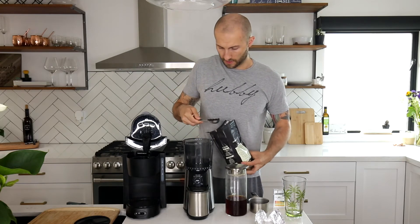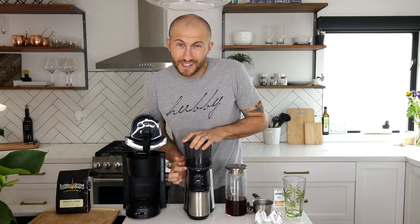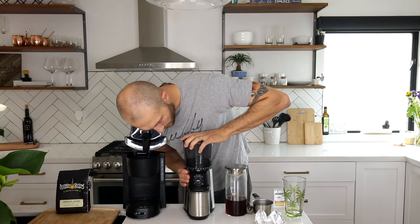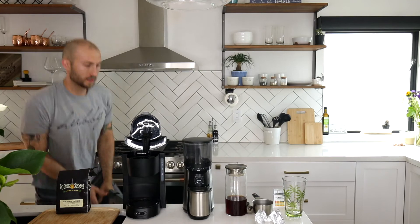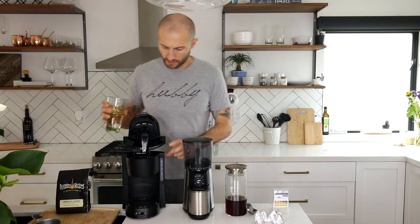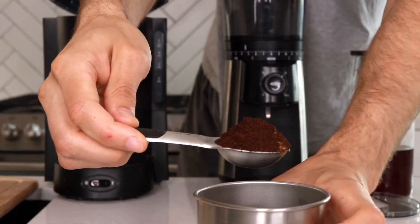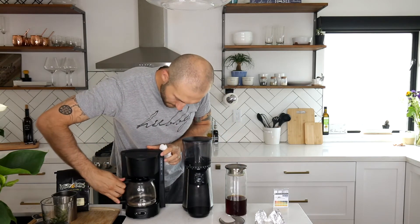I'm going to do one extra tablespoon since when it's ground up it'll be a little more dense. For the coarse grind level, you do not want to go to one, two, or even three on this grinder — one through three gives you an espresso coarseness. I'm going to bring it just over four. That's done grinding. Now I'm filling up two cups of water, pouring it in, four tablespoons — here's what it's looking like. Let's brew it.